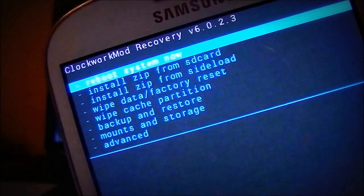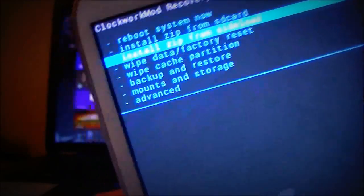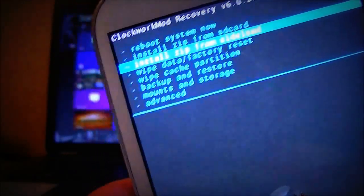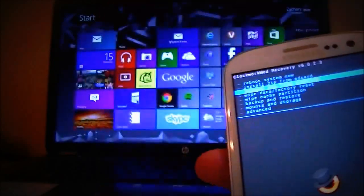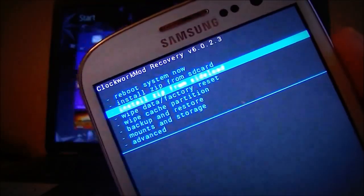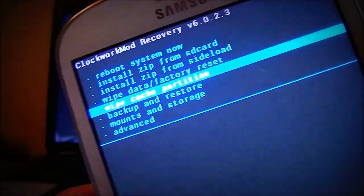First thing you want to do: back everything up — all your pictures, music, movies, and videos. You're going to need to back all of it up, everything that you want to keep. Back it up on your computer, and then back it up on Google Drive or whatever cloud service you use, so you don't lose it.